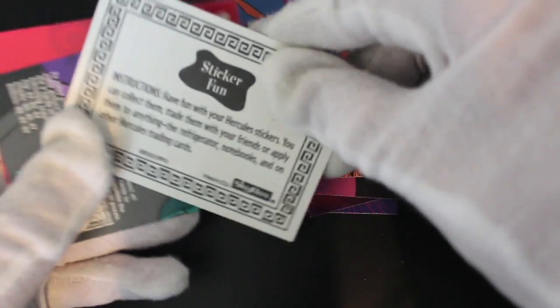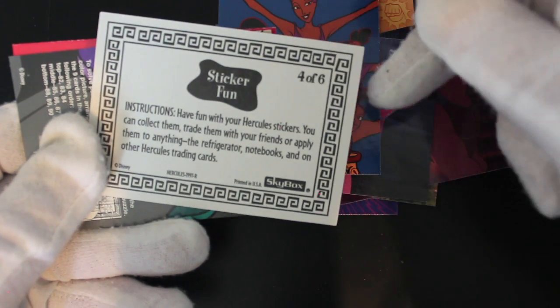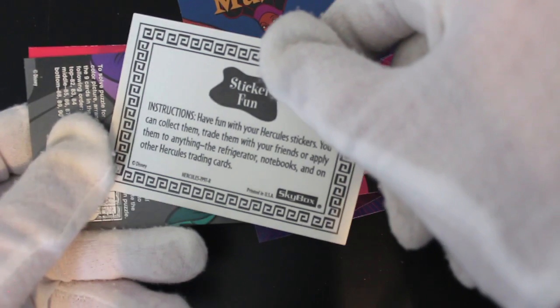Are there stickers? Sticker fun — yeah, got some stickers there. Have a bit of a laugh with your Hercules stickers. You can collect them, trade them with your friends, or apply them to anything — the refrigerator, notebooks...